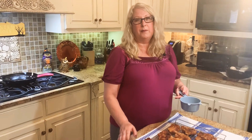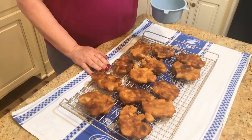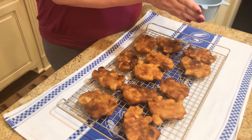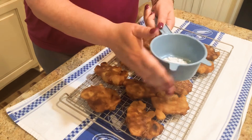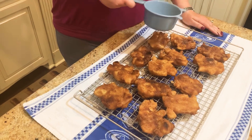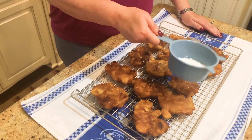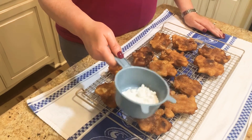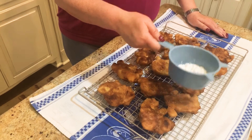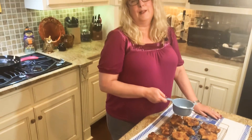Our apple fritters are out of the grease — we drained them on paper towels and then placed them on a wire rack. Now we're just going to top them with some powdered sugar. You can do a glaze, but I just like a little powdered sugar — it gives a nice taste and a little sweetness. Put as much or as little as you'd like. I hope y'all will try this recipe; if you like apple desserts, you'll really enjoy it! Go ahead and subscribe to my channel and click the bell for notifications. Y'all have a wonderful day and thank you so much for watching!